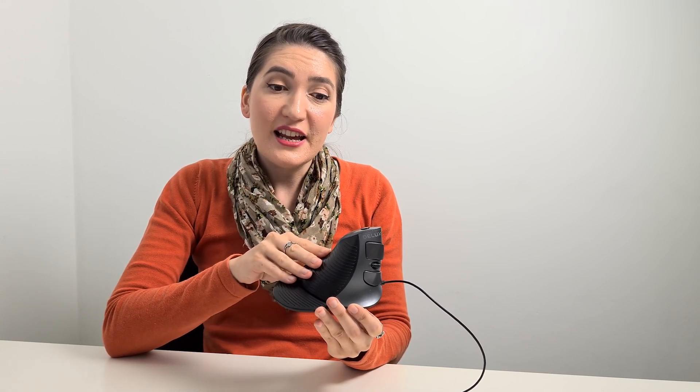The price point for this mouse is extremely friendly. You can buy this mouse on Amazon for $18.99, or you can apply the Amazon coupon and buy it for only $15.99 — that is a great price. And if you prefer wireless mice, there is a wireless version of this exact mouse for $22.99, and if you apply the Amazon coupon you can buy it for $18.99. That is a great bargain. I will leave all the links in the description below.